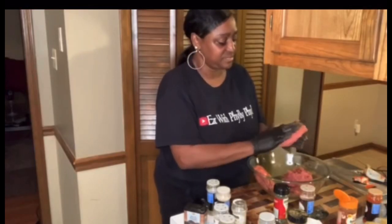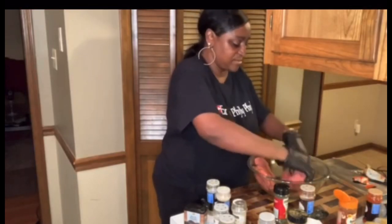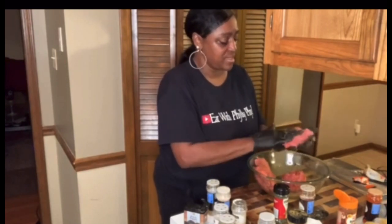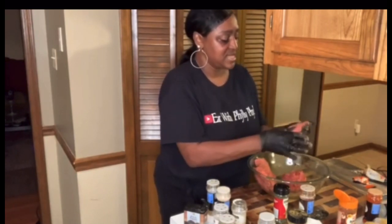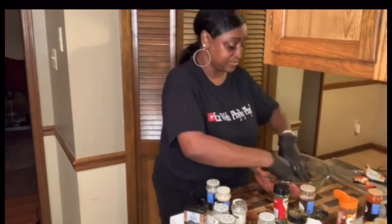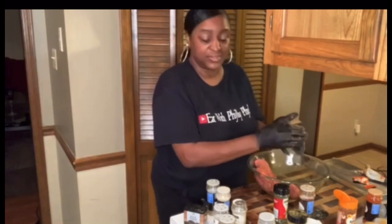I need some greens, make me some cornbread. I think I'm only going to do one pack because I still need the other pack full of baked beans, so I have to only do one pack.